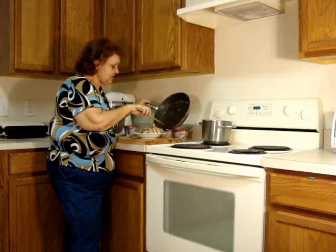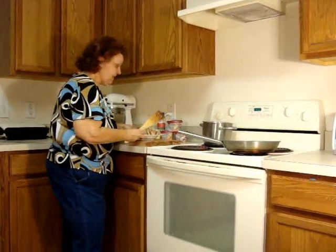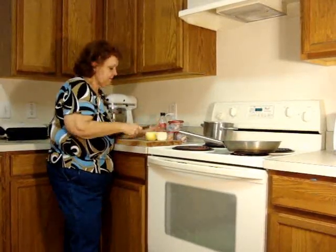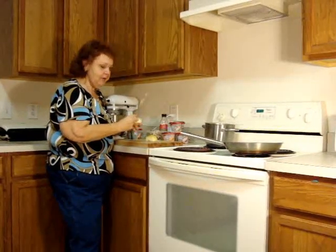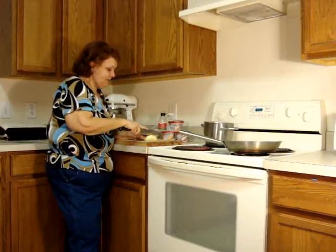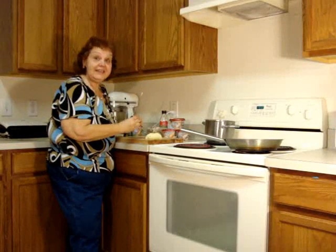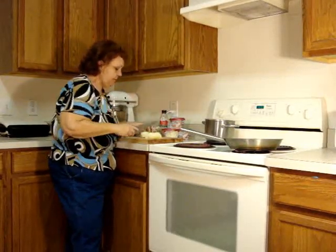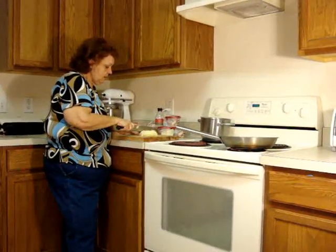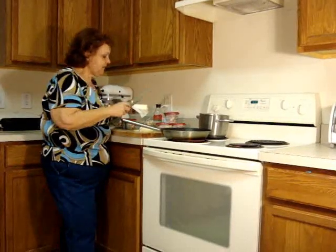These pork tenderloin medallions are really good with mushrooms — that's my favorite. So the first thing I'm going to do is add some onion. I've got a medium-sized onion, and this onion is going to give a lot of flavor without extra seasoning, because Luigi has already seasoned the cooking cream. You can add onion and anything else you like — maybe a green pepper or some Italian vegetables.